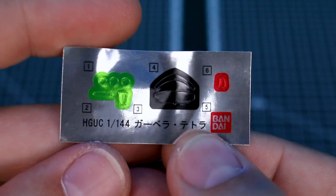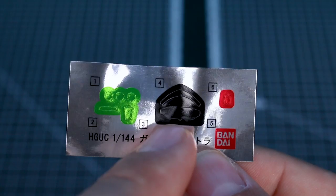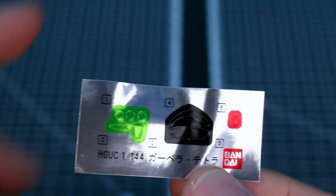Now let's take a look at this very small sticker sheet. It's nice to see it's mostly just cameras and a couple of little black bits, which I think is probably for around the visor — just to make it black behind the mono eye. Other than that, just a couple of cameras on there. You love to see it.